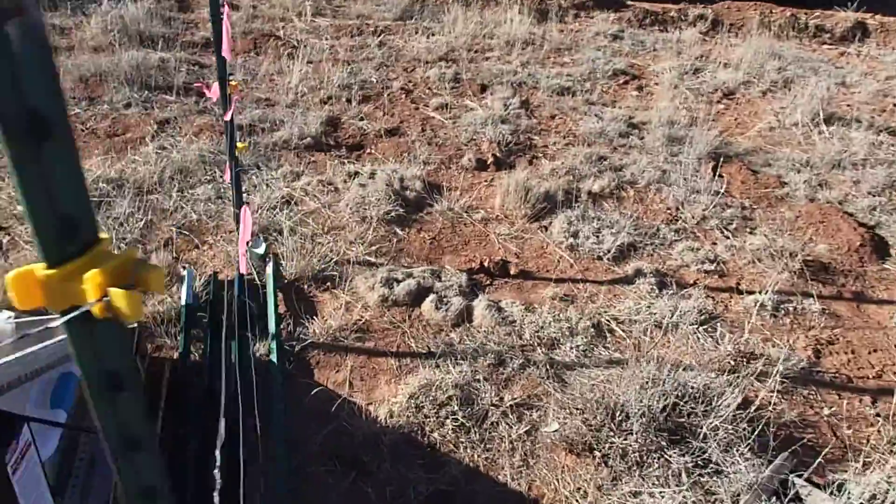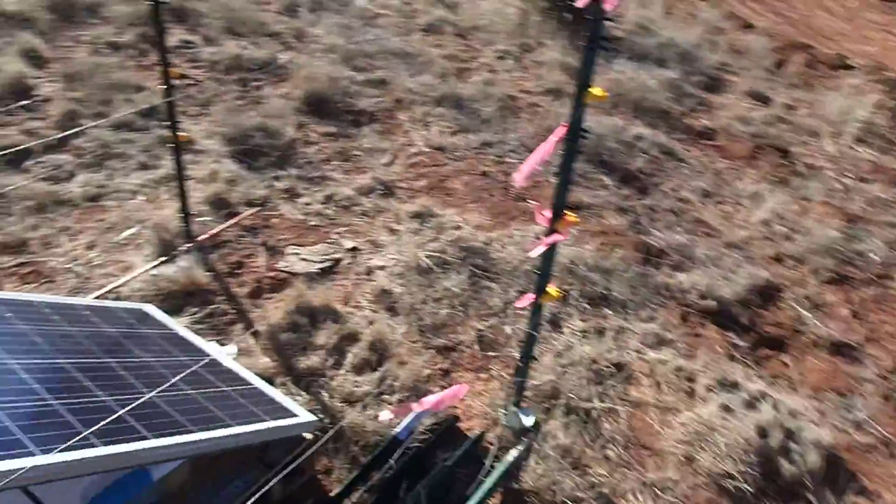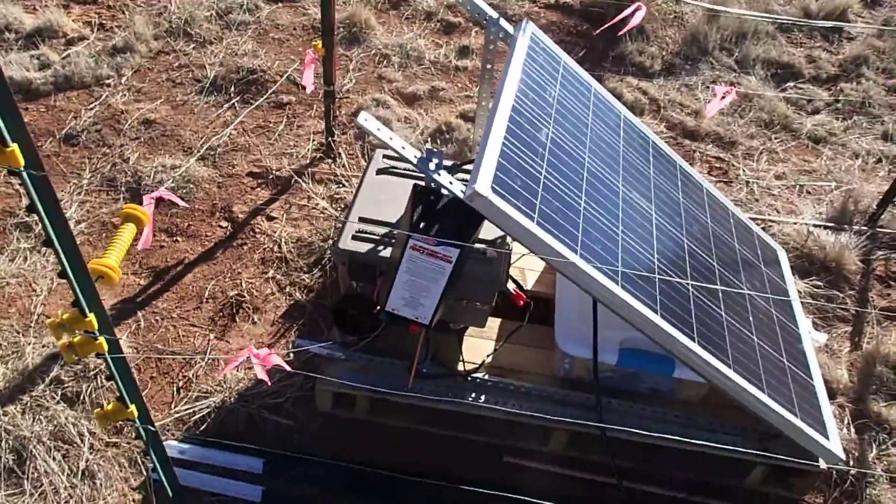Electric fence — no, I'm not going to grab it and show you. It's a fence charger.